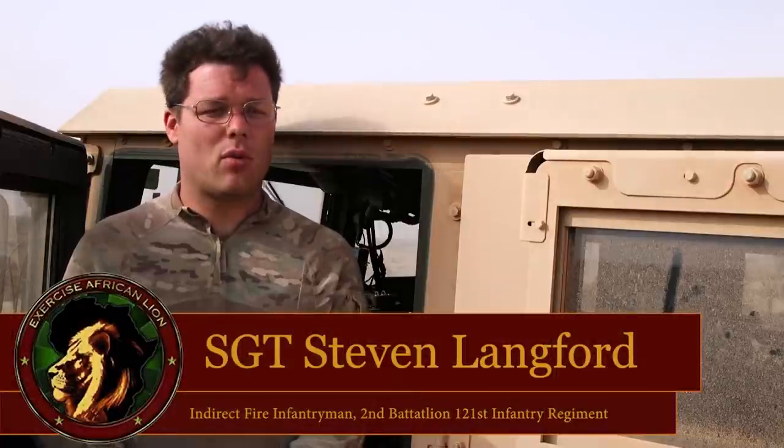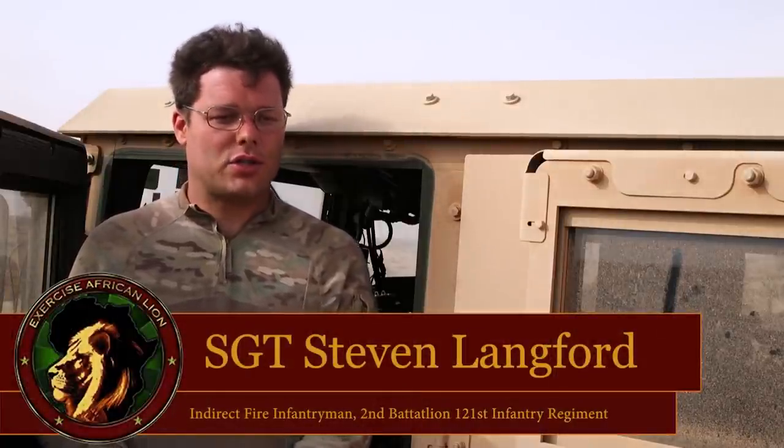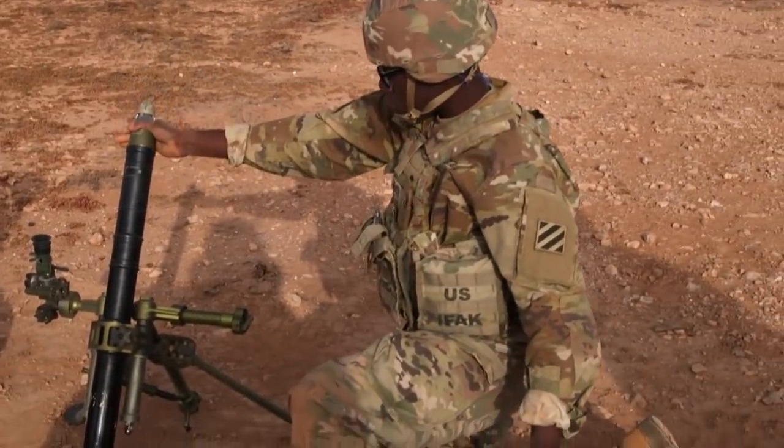Today we were shooting a 60 millimeter mortar doing table five while doing a registration, which is the same aspect as zeroing an M4. We were zeroing the tube to the terrain and to the area so that it may fire accurately and properly.